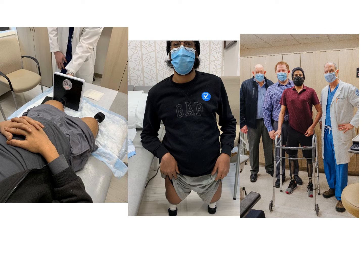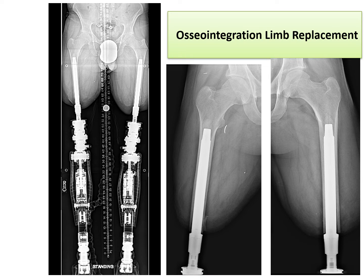And then a very exciting day at three months — he got his legs. Pictured here is the rest of our prosthetic and orthotic team. This is osseointegration limb replacement. You can see the direct skeletal connection, and this allows the direct attachment of the prosthetic legs to the skeleton, which gives the patient a tremendous advantage and improved function.